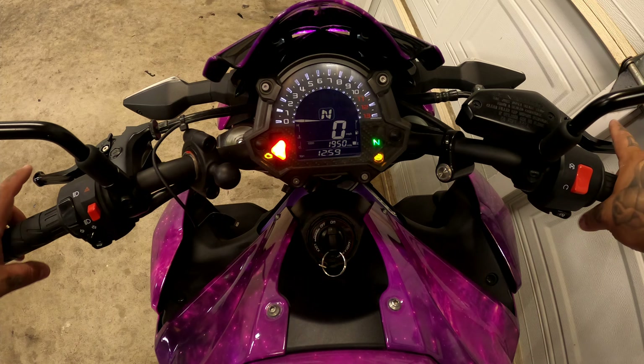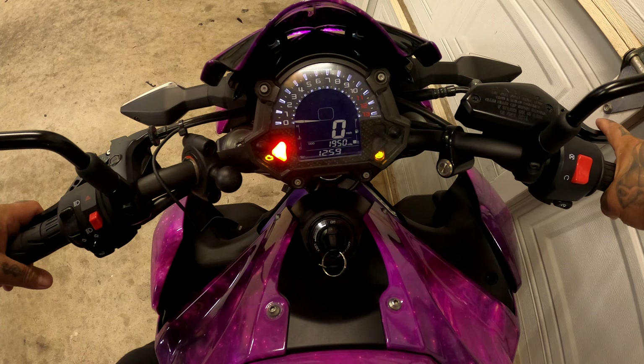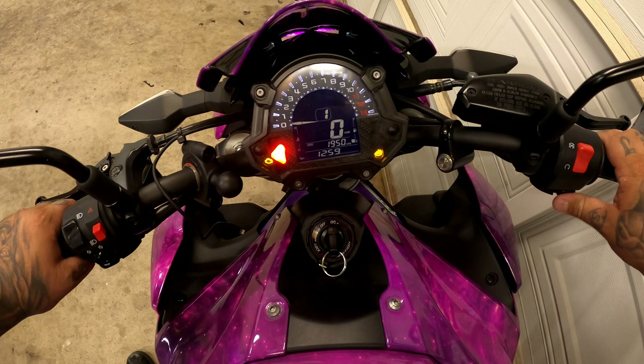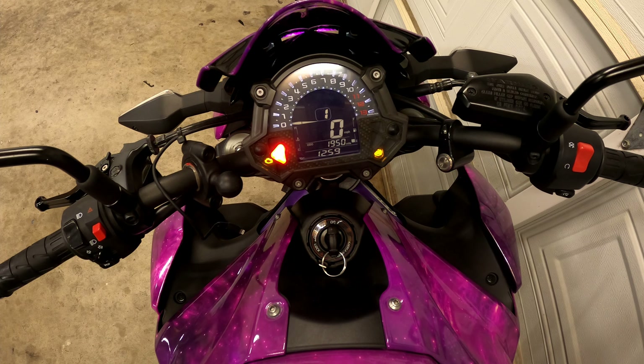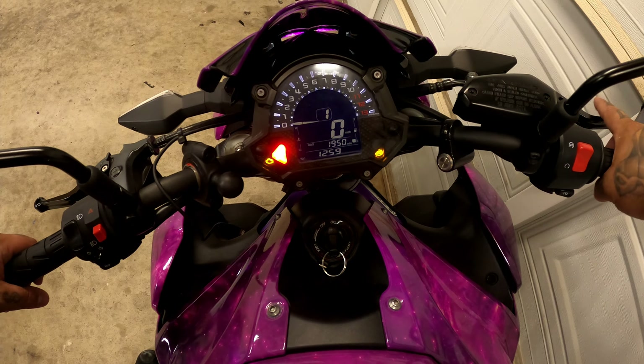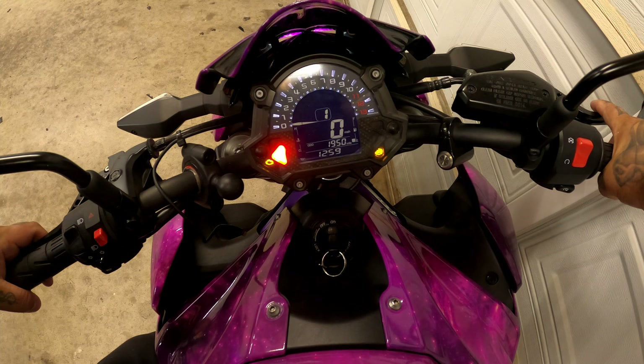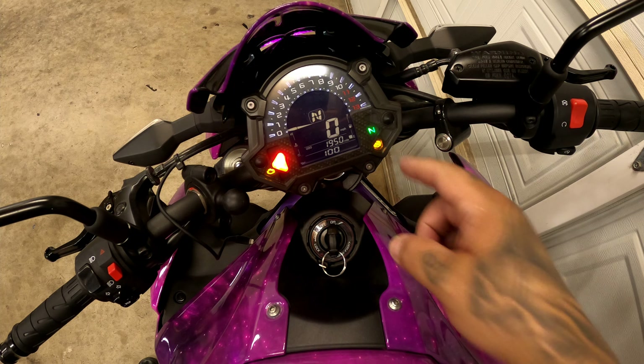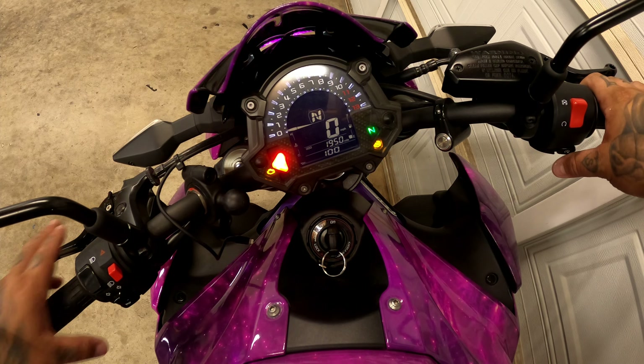If the bike doesn't start — like now, I'm in first gear with no neutral safety light, so nothing happens. Newer bikes are designed so that if the kickstand is down and it's in gear, they won't start. So you have two options: take the kickstand up and start the bike, or put it out of gear so the neutral light comes on, and then you can start the bike again.